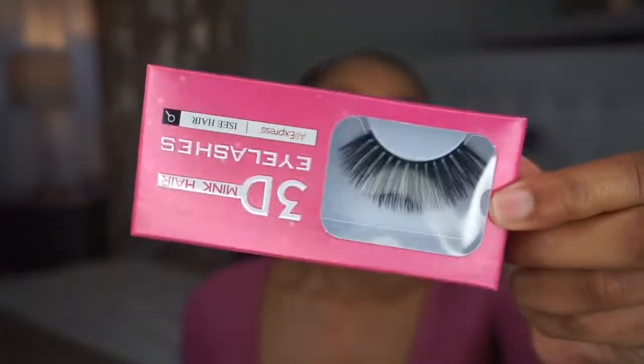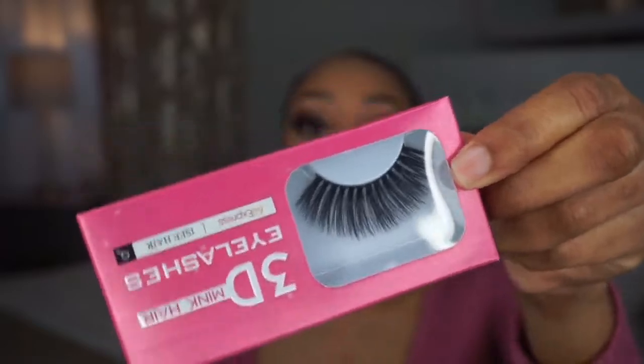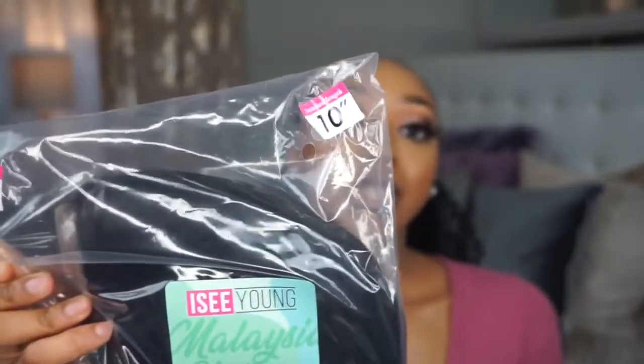So far I really like the packaging — it's really cute and professional. I love that they included some lashes, and these are actually kind of cute; I might actually wear these. That's the packaging, so onto the hair.